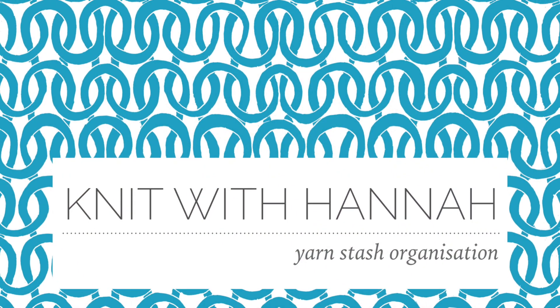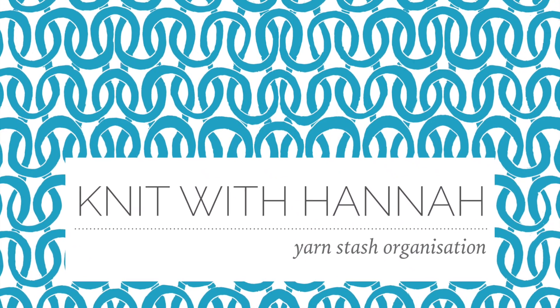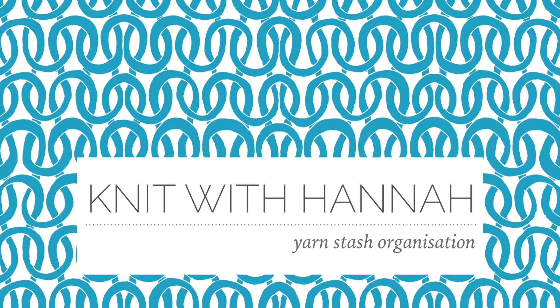Hi and welcome to Knit with Hannah. I'm Hannah, and I'm here with Knitting Netter to help you learn to knit the easy way.